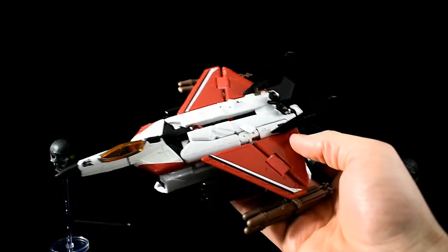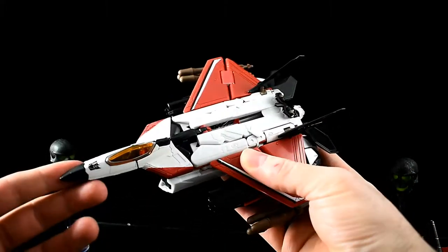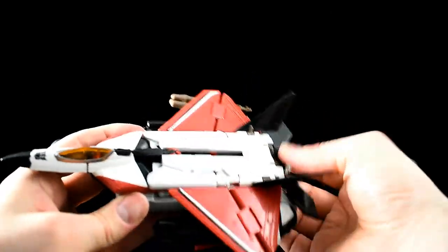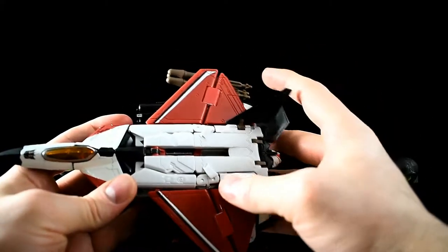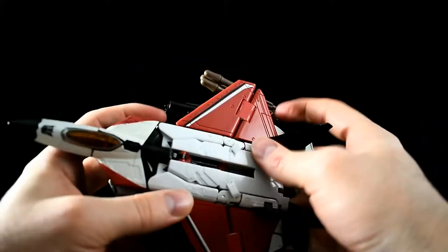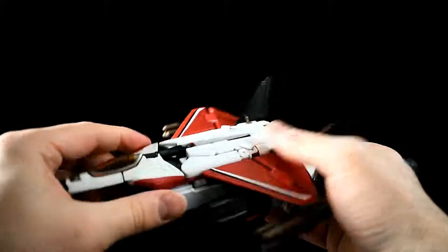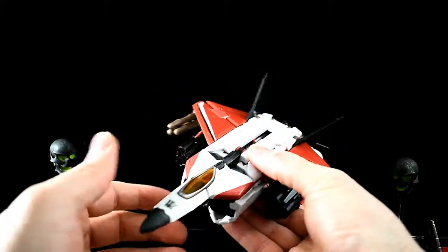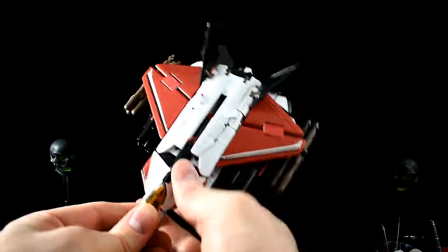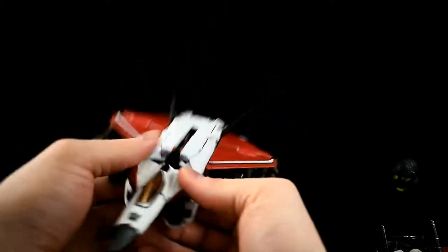Let's call it Revenge of the Fallen Ramjet because I'm too lazy to look it up. It looks all right in jet mode — it's based off a cool-looking jet and it's got the cool coloring that I like. But I don't like it as much as I did when I bought it however many years ago. It's been hiding in the back of my shelf and it's probably going to go back there. Tune in next time for a different Ramjet — a third-party Ramjet.